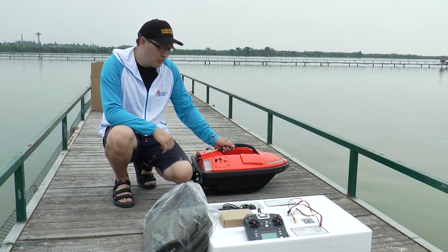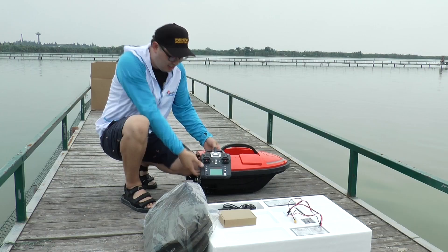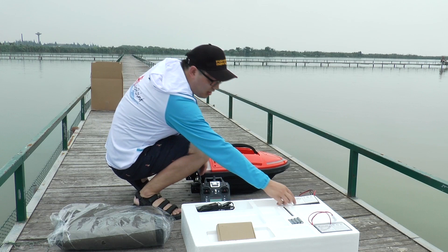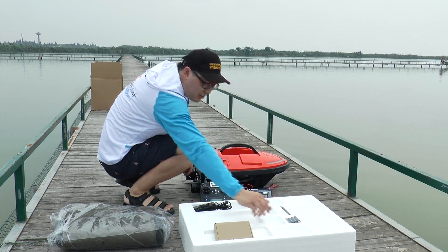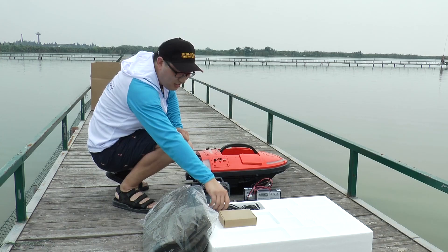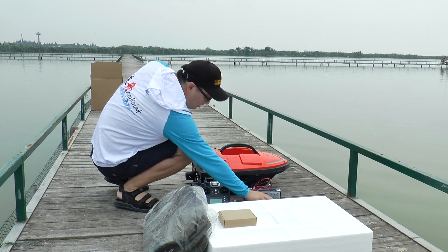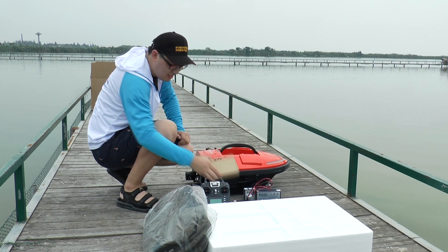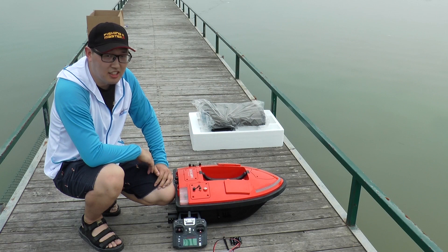When you receive your Donjo bait boat, unpack the box. You will see the following items: a boat, a remote control, two batteries for the boat, four batteries for the remote control, a boat antenna, a charger for the boat batteries, a charger for the remote control batteries, and a bag.